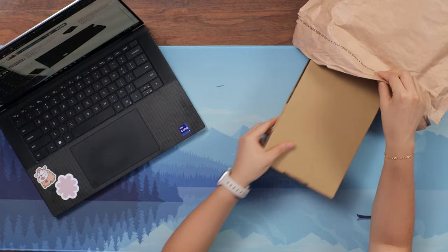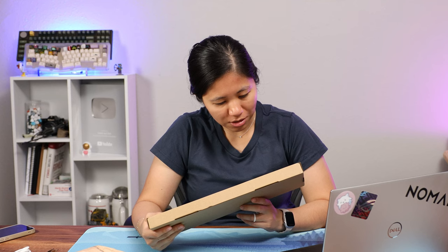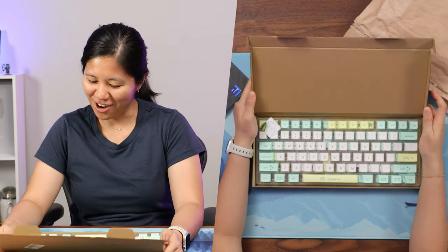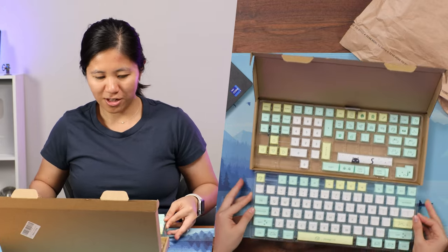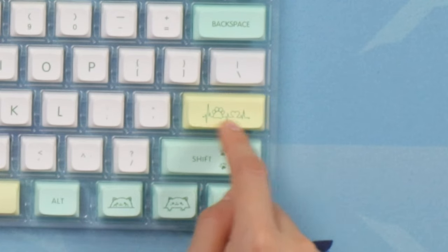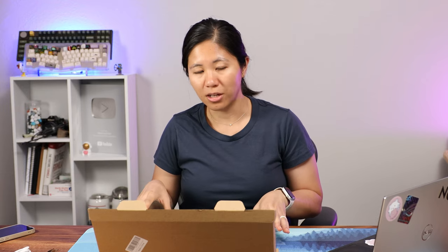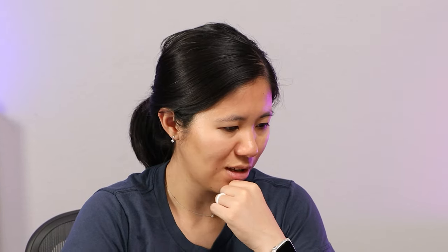The next item in the mystery tech appears to be weird cat PBT custom mechanical keycaps. I hope this matches with the keyboard. As for the colors, it is very cute — that's all I can say. Look at this: you've got a cat escape key, cat heart thing, strange cats, space bar. Objectively, the set looks really good, but on top of this keyboard we're just going to have to wait and see, because that is a little questionable. The price for the Weird Cat PBT keycaps is $27.99 — what a steal.